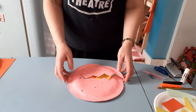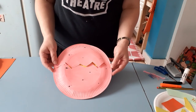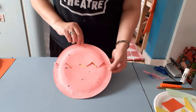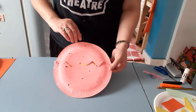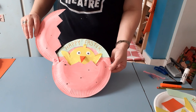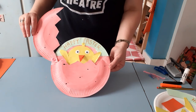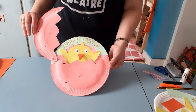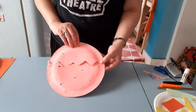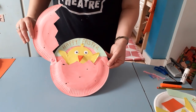Hello, my name's Sarah and I'm from Little Angel Theatre and I'm going to show you how to make this hatching Easter chick craft. The way it works is you've got the egg and you crack it open and inside you have a really cute little chick. You can use this as an Easter gift or an Easter card, or you can just make it for fun.